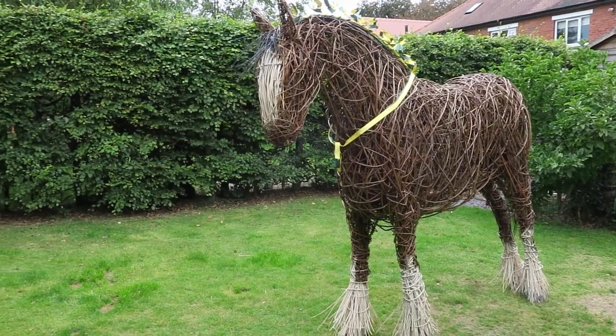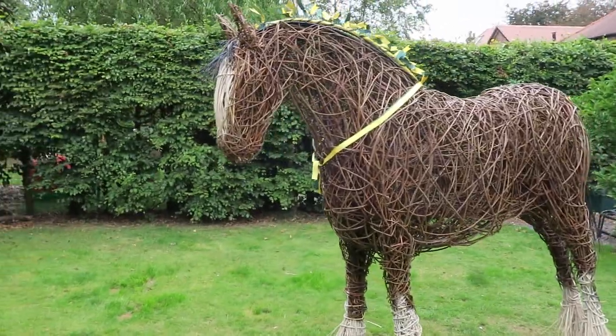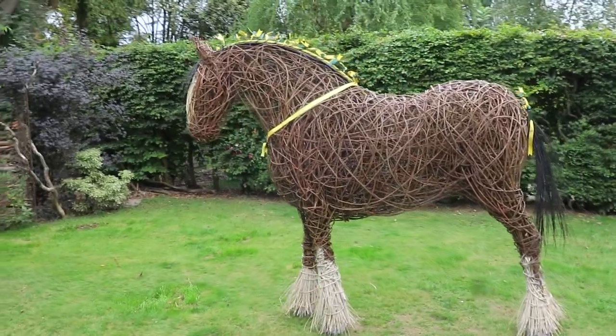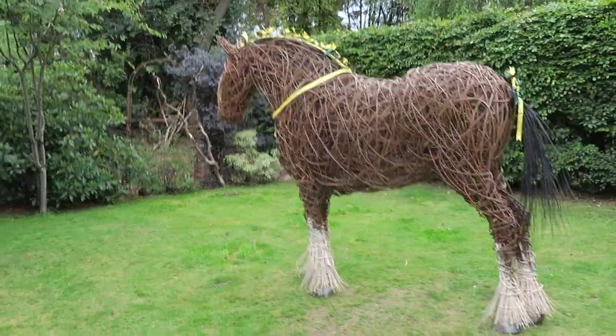Here is a brief video of a willow sculpture by Jane Foddy of Ginger Cat Willow. They don't photograph too well, willow sculptures, so here's a 3D version of it.